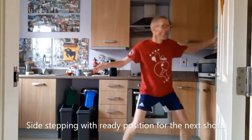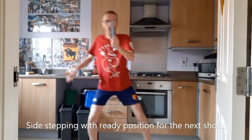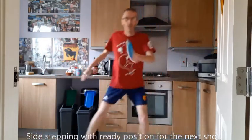So if I play forehand — ready — backhand — ready — forehand — ready — and so on.